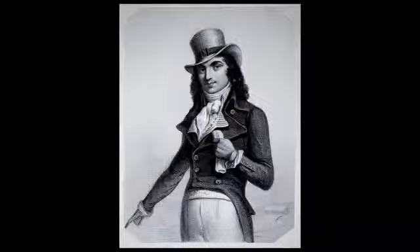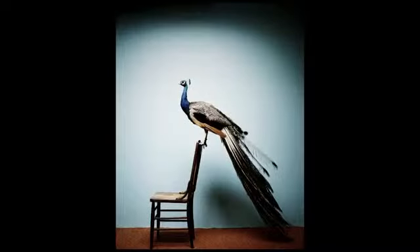Yes, the cravat. Never worn one. Really? But you've secretly wanted to. Admit it. You're a closet dandy. A would-be peacock.